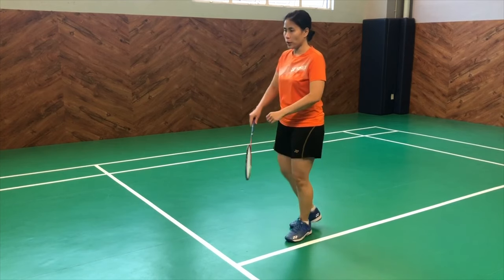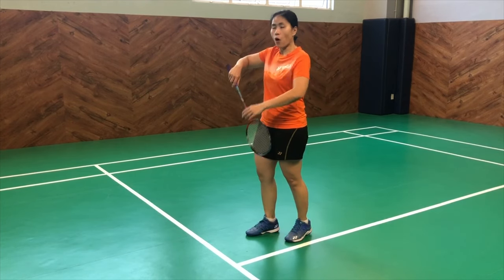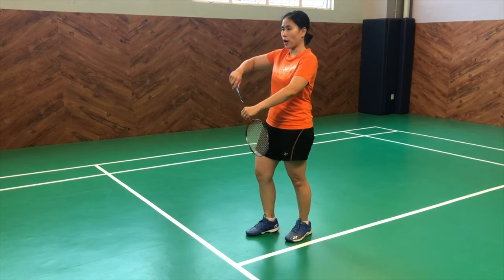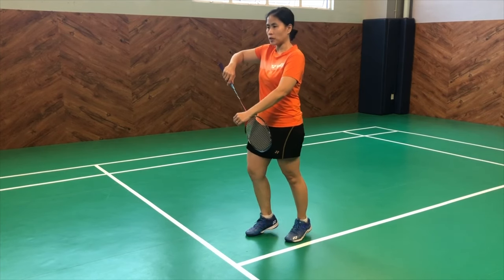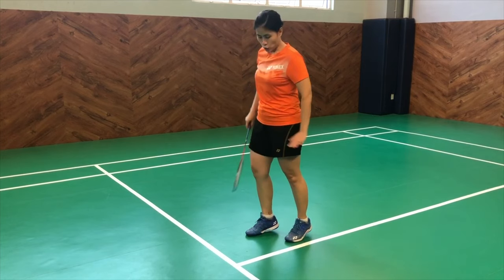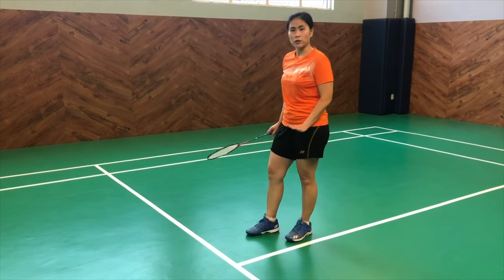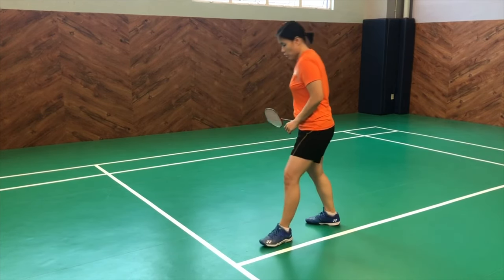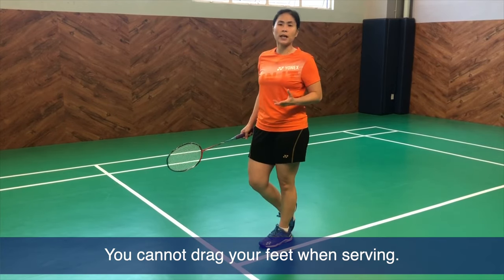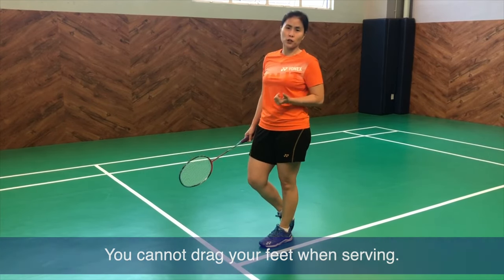When you're doing the backhand serve, all the more, both feet should be flat on the ground as you do the serve. You can slightly lift your heel up, but that's it — you have to stay grounded. You can't even drag your feet. Once you drag your feet, that's also considered moving and it's a fault for the serve.